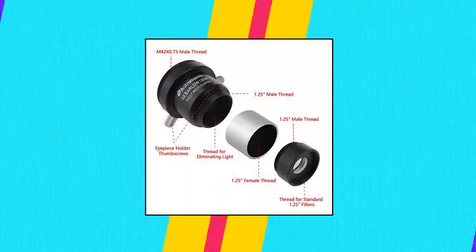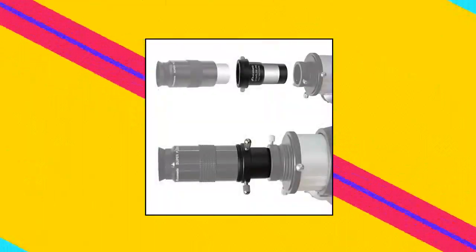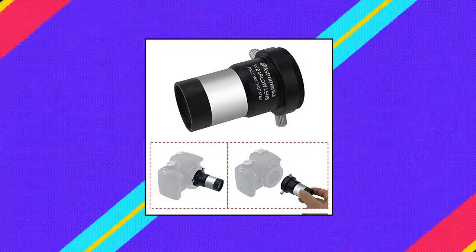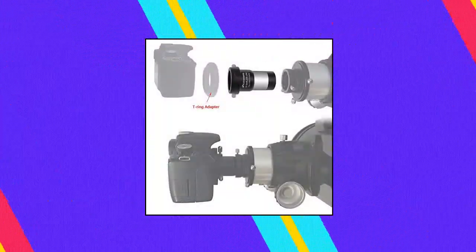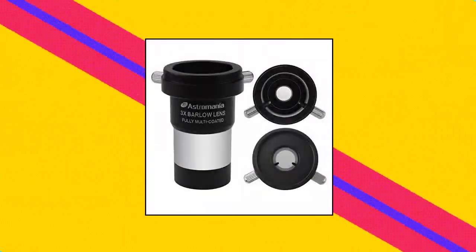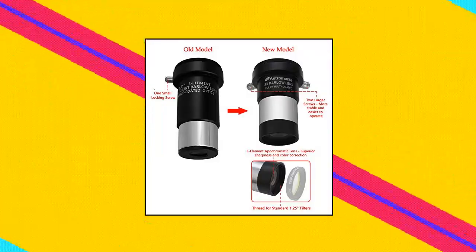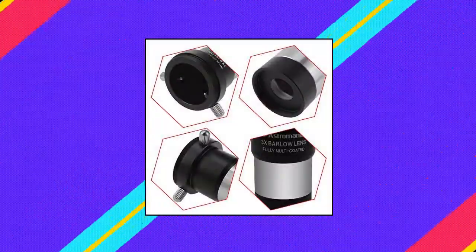Astromania 1.25 inch 3x Short Focus Barlow Lens: 3x increase in magnification with superior sharpness and color correction. It not only increases the magnification — the image will be clearer than the average increase in magnification, up to 15 times the image clarity. High quality Barlow with bayonet mount; SLR cameras can be connected to increase the multiples of the camera to take pictures.